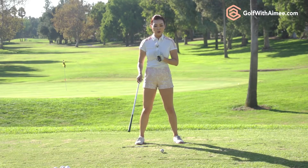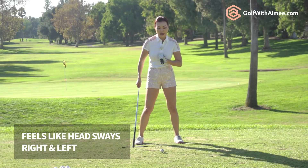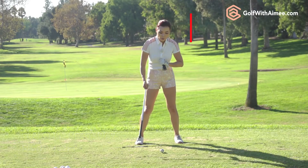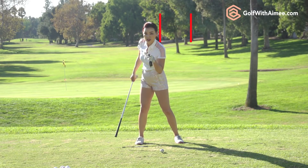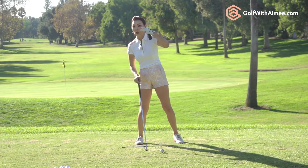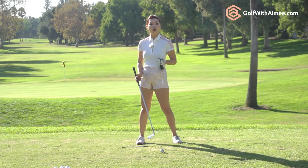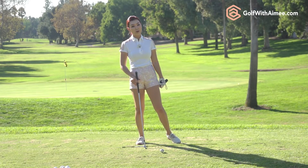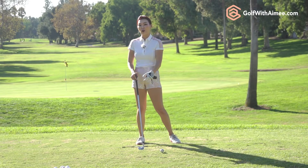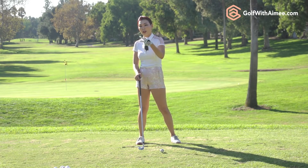When you keep doing this practice swing you're going to feel like your head is swinging a lot to the right and a lot to the left. That's mainly because when you used to reverse pivot your head was way left of the original spot, and when you do it correctly it's about a ball right of the original spot. The difference between what you're used to and what you're doing right now is huge — that's why it looks like you're swaying. But from a third person's point of view they're going to say your head looks great.